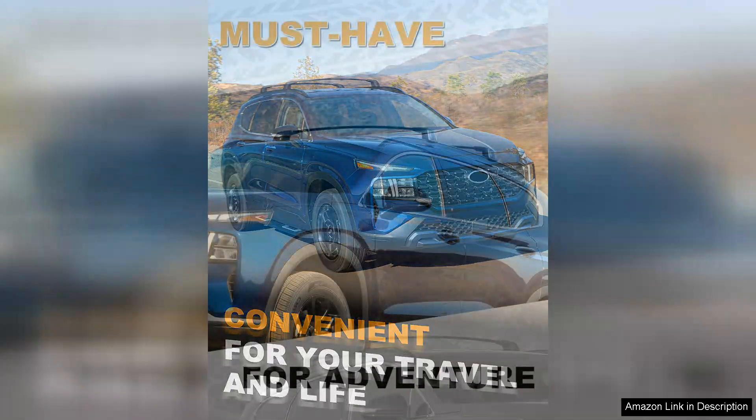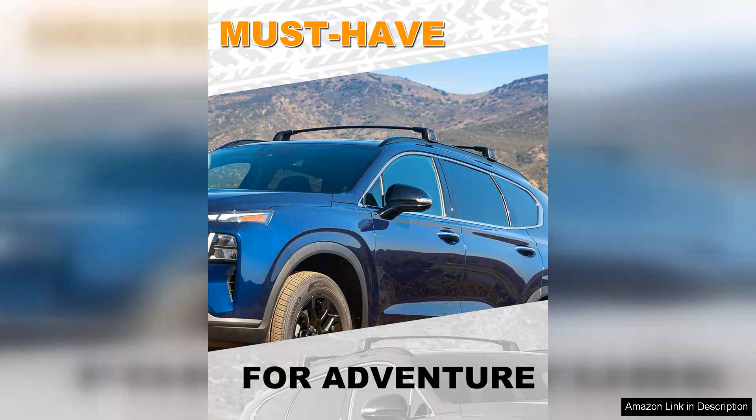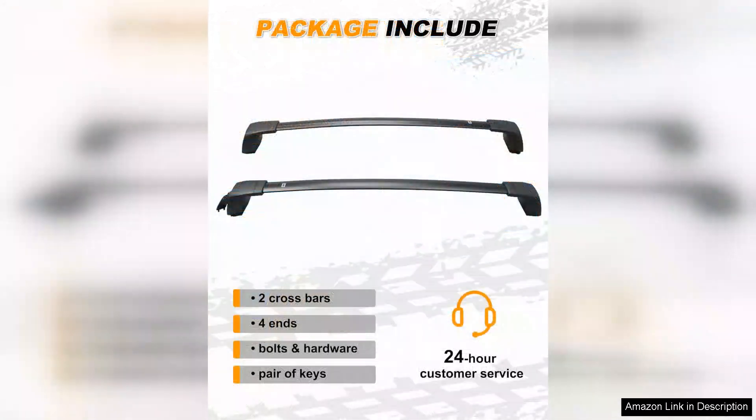In terms of durability, the build quality is impressive. Made from high-grade aluminum, the Snailfly crossbars are resistant to rust and corrosion, ensuring longevity even under harsh weather conditions. The adjustable design allows for customization based on your cargo needs, making it versatile for various applications.